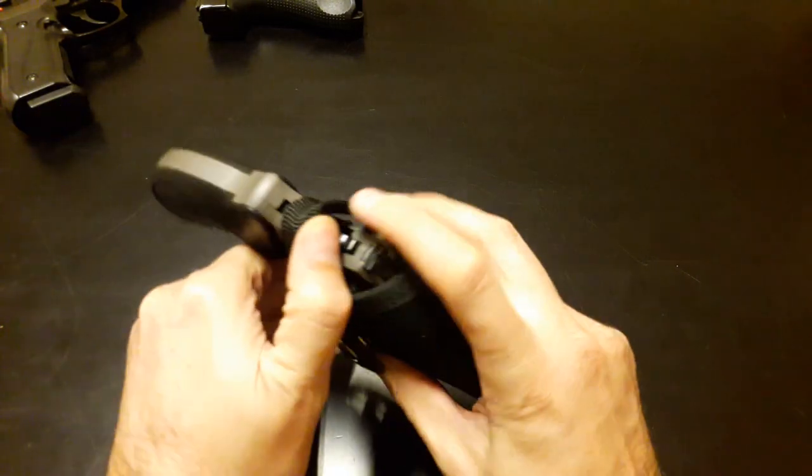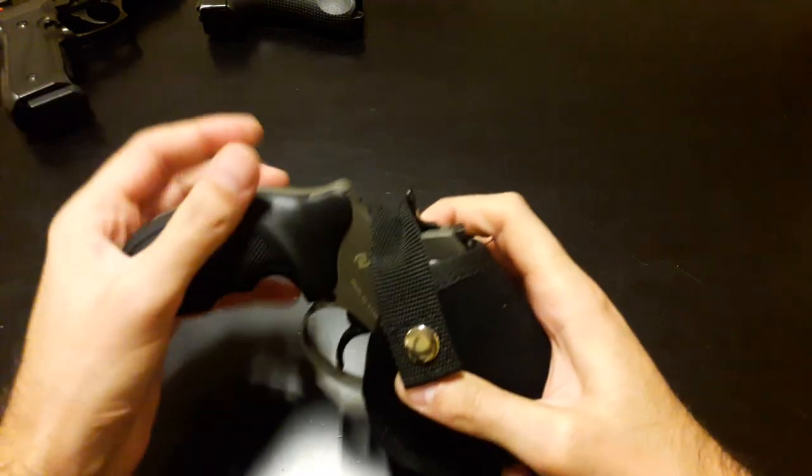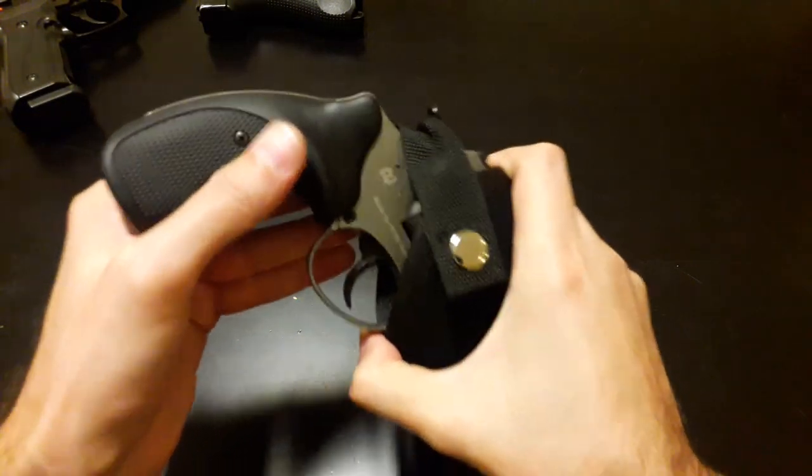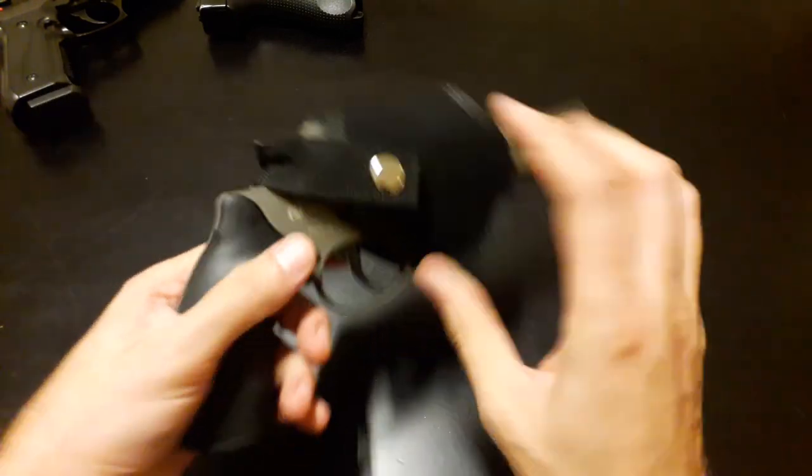Basically that's it. You can now barely tighten this. So you can also use it for your revolver as well.